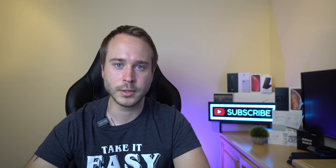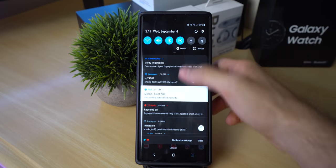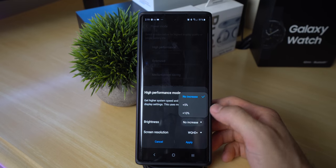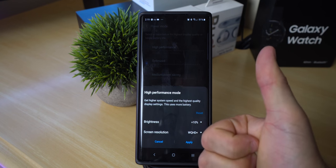If you play a lot of games and destroy kids on Fortnite or any other game of your choice, make sure you do this. Head on over to power mode and select high performance. When you select this, it will change the brightness to plus 10% and turns on the WQHD screen resolution so that way you get the best experience playing games.